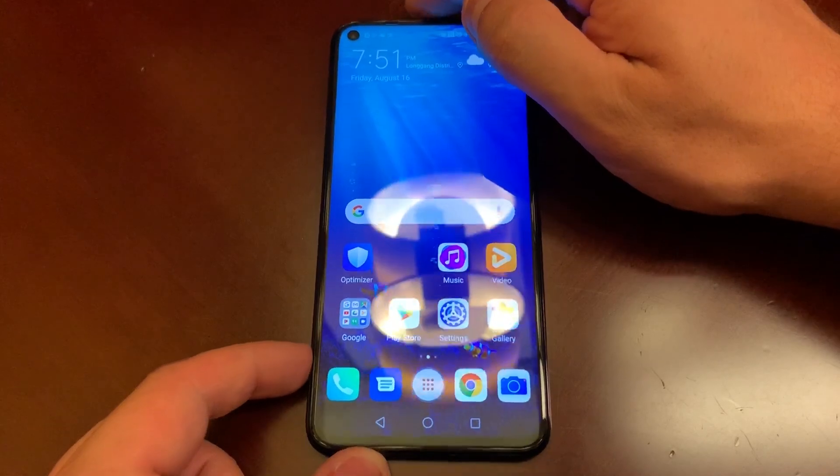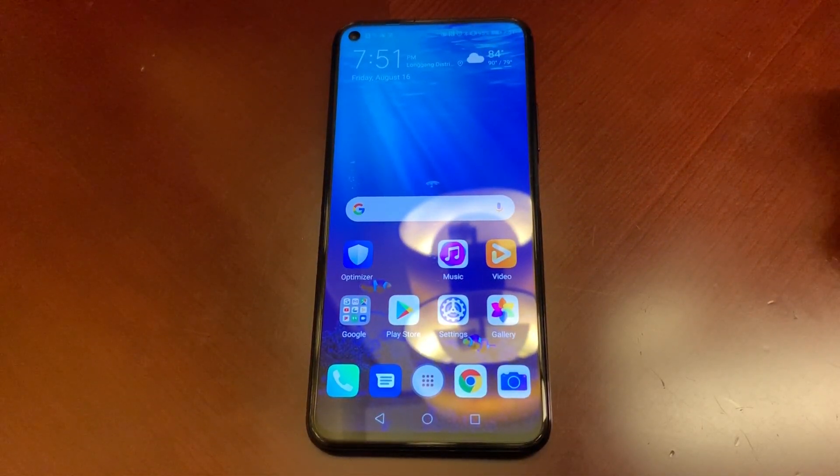You can see that we have a hole-punch cutout for the front camera instead of a notch, which I'm a huge fan of. Huawei was actually the first to do that — I believe it was with the Honor View 20. A lot of people are going to say Samsung did it first, but that's actually not the case. Huawei was the first to put that in a shipping device.